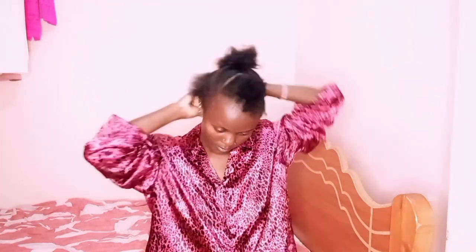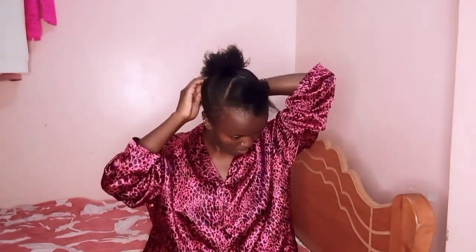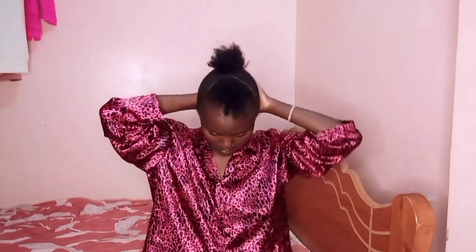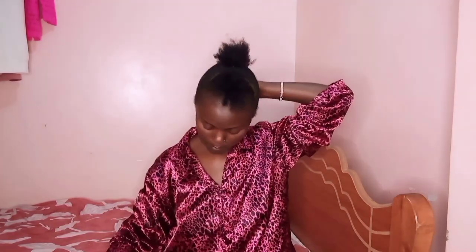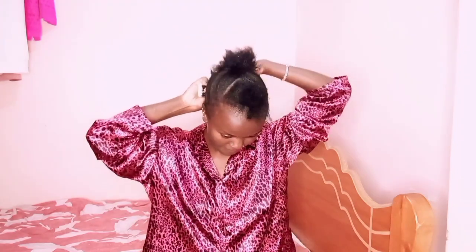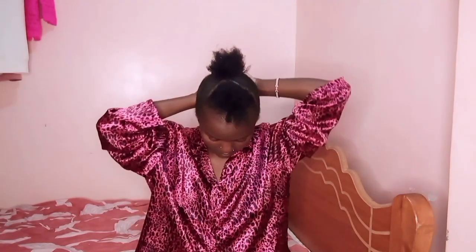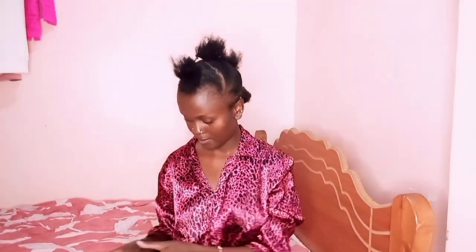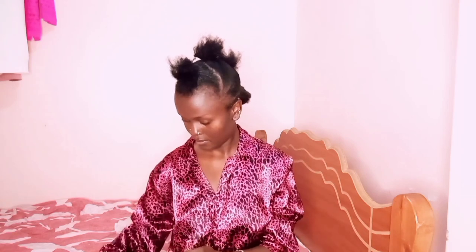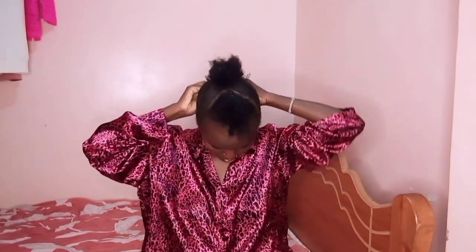On to the last section — detangling everything using our comb. You can freestyle this hairstyle; you don't have to do four parts, you can do six or three according to your head size. If you have a smaller head than me, you can do more sections. Making sure everything is slicked down with my brush, then securing the last section with rubber bands.